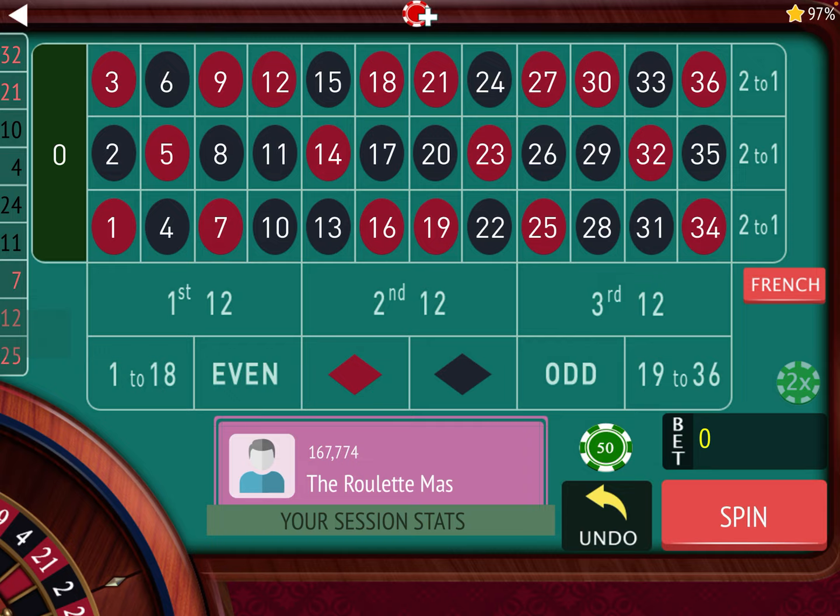This is the Roulette Master, and if you're new to the channel, please subscribe by hitting the red subscribe button in the lower right-hand corner. Also ring that bell for notifications, because I have new content releasing every single day of the week at 8 a.m.